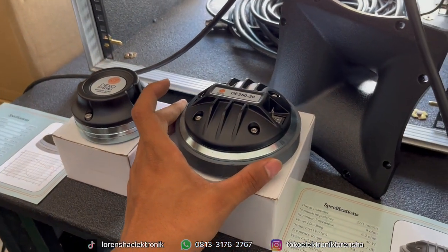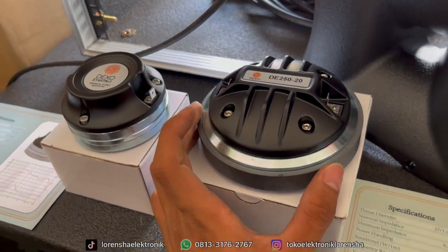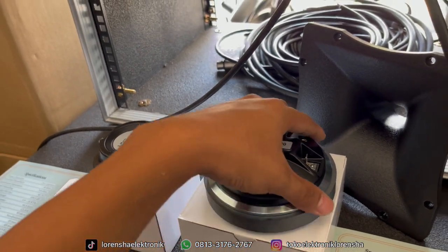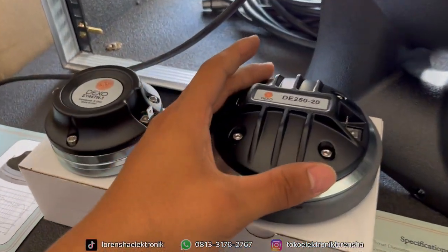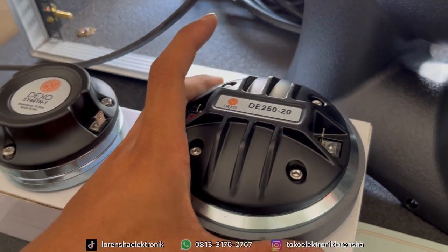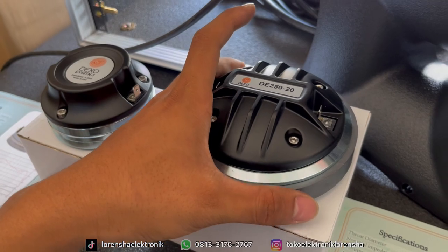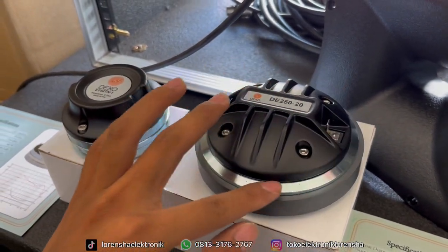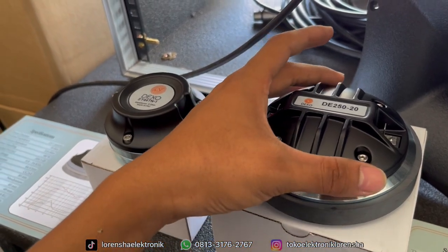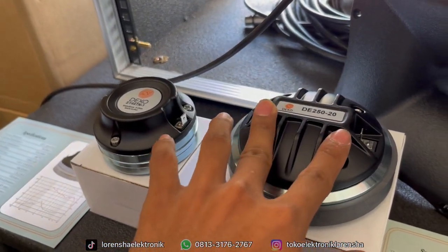Jadi dari segi harga juga lebih unggul, terus dari segi kualitas nanti kita coba gimana suaranya. Untuk bodi dari Dekso tipe DE250-20, kurang lebih seperti produknya BNC. Magnet langsung ada tutupnya di bagian sini, ini tutup dari sepulnya.